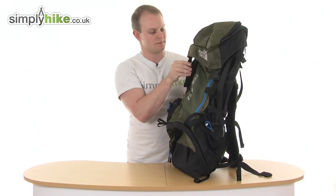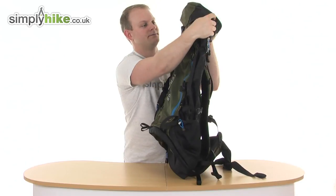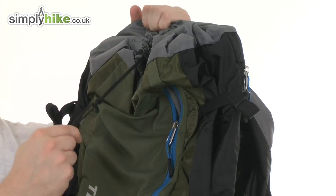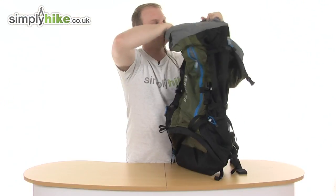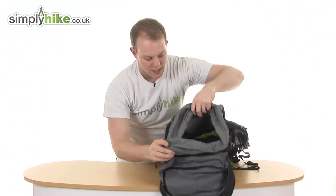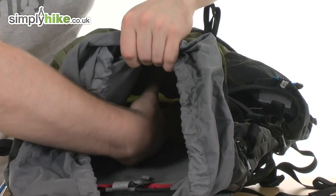Coming to your main compartment now — it's held by two nice chunky buckles, easy to open up. There's a nice drawcord on the front to make sure everything inside is nice and compact. Opening it up, it's an absolutely incredible size, and as mentioned you can remove that shelf at the bottom to make it stretch all the way down.